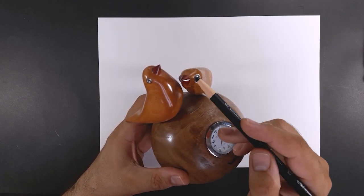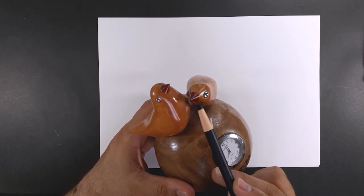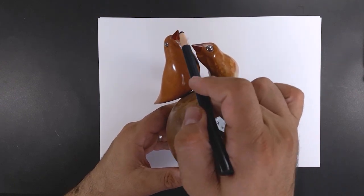Notice that these two birds are completely spherical and their eyes are spherical too. We see that the beak of the two birds is made of two small cones.